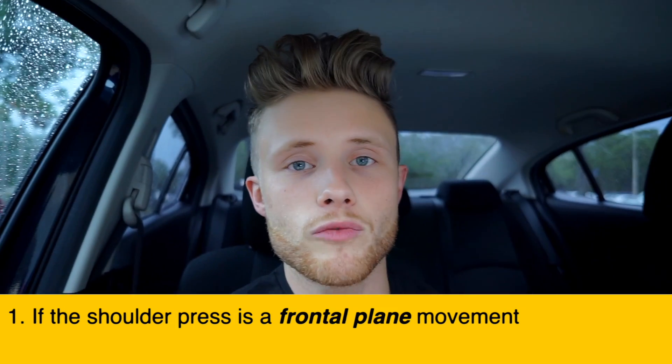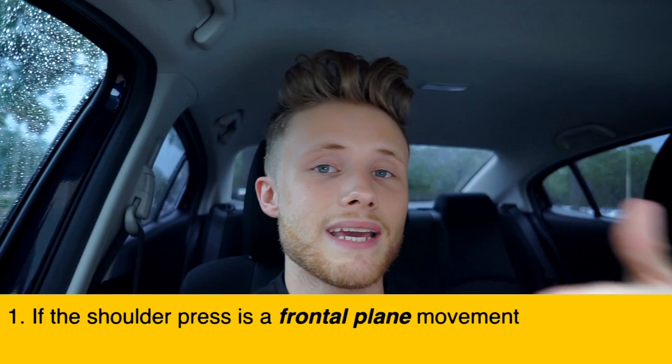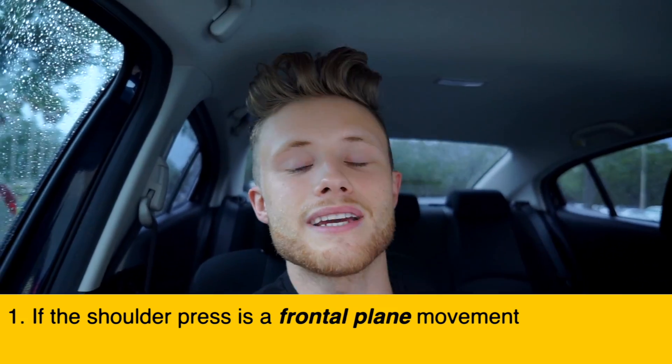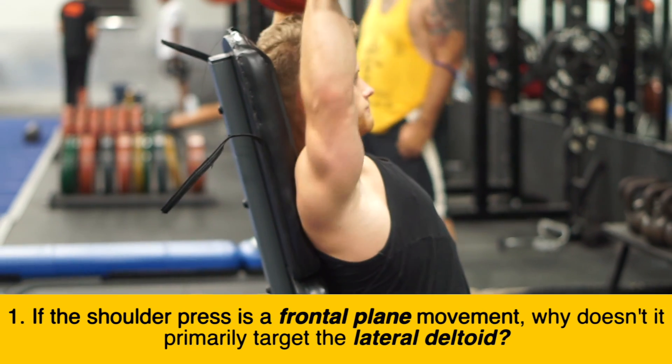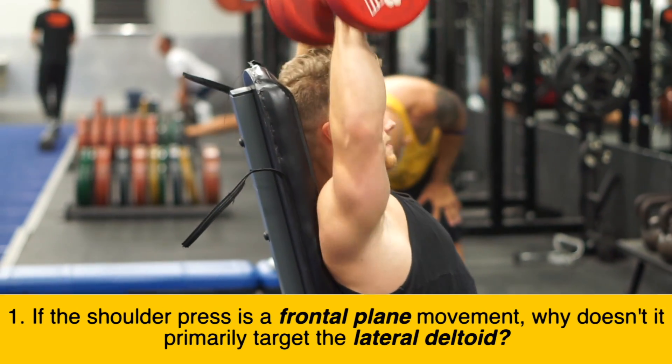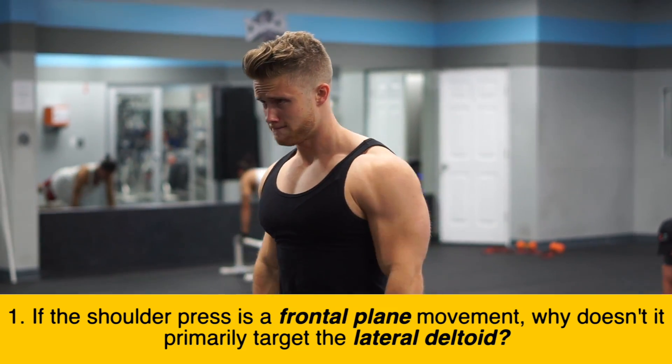The first question is: if the shoulder press is a frontal plane movement — meaning when the dumbbells go up and down they're going through the range of motion in that plane that separates the body into a front half and a back half — why doesn't that target the lateral deltoid more than the front deltoid, like a lateral raise would, which also operates in the frontal plane?